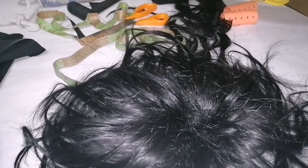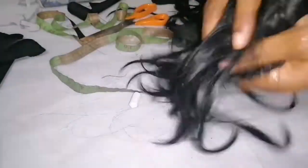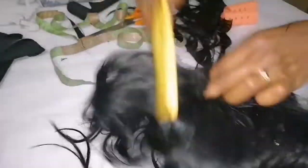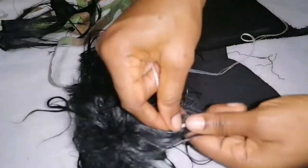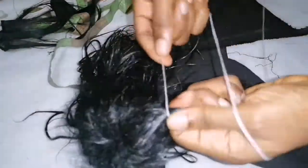I will simply add conditioner — any kind of conditioner you like, but I'm using Dark and Lovely. After that, I'll just comb it a little, then tie it like this. I'm using white thread so that I can easily see it. Let me tie here first.